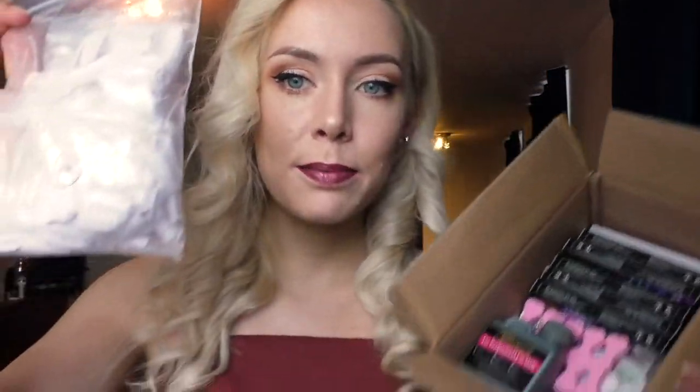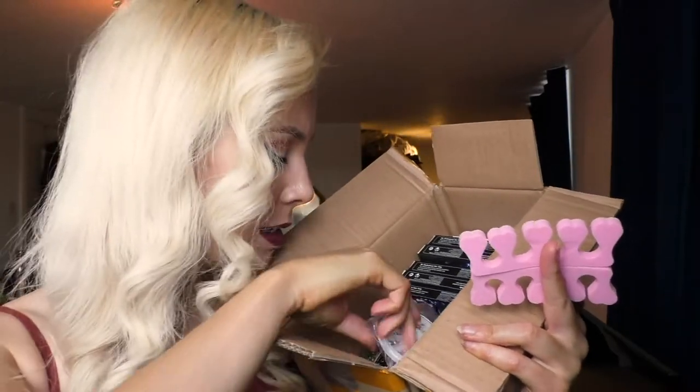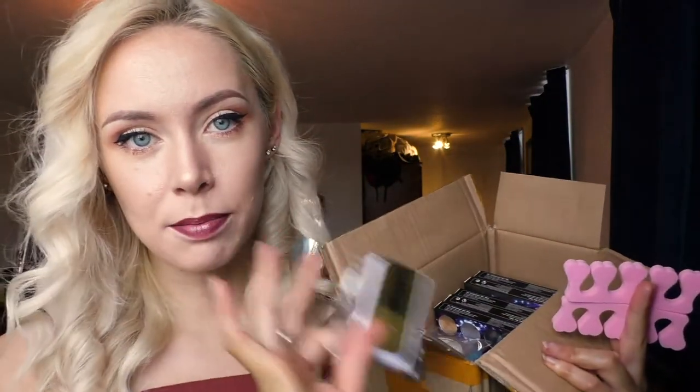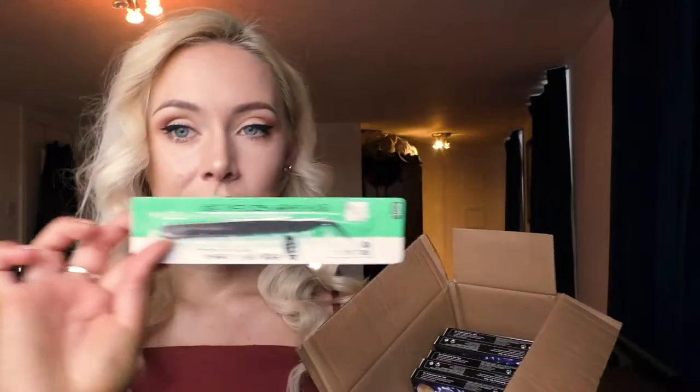This is the box that the kit I got off eBay came in. It didn't come with any acetone so I got some pure acetone, and it didn't come with nail dehydrator or nail primer so I got those as well. It comes with white nail tips, liquid, toe separators, acrylic powders, some gems and beads, nail forms, glitter, brushes, tweezers, a nail cutter, and a bunch of files.